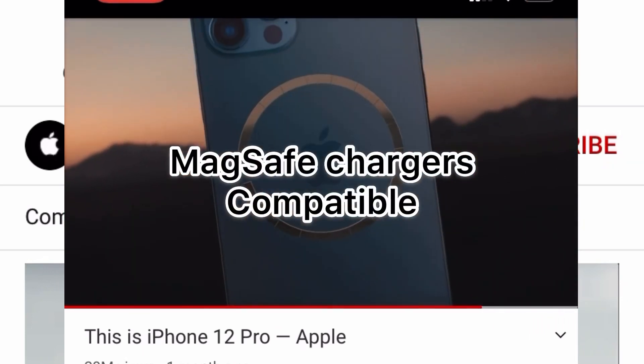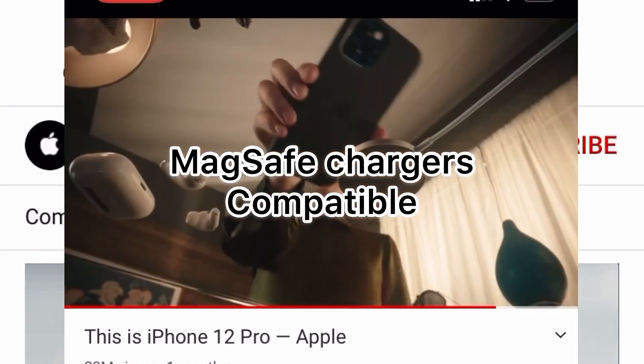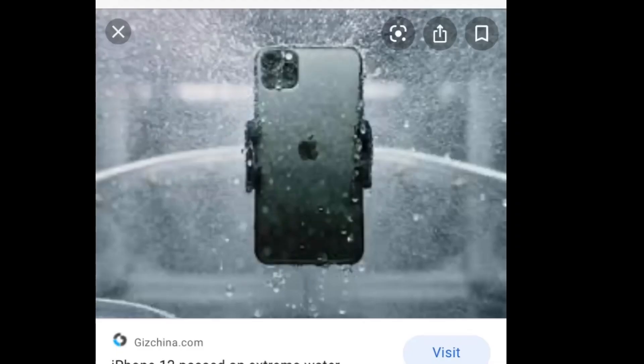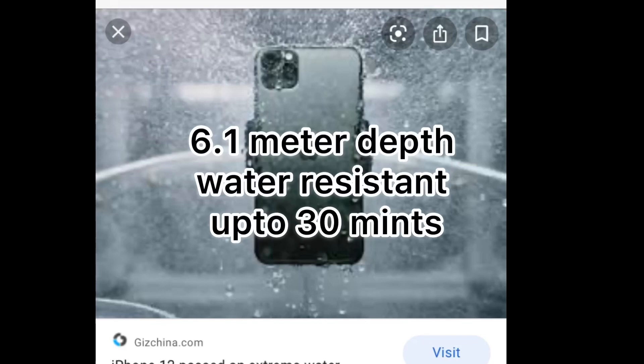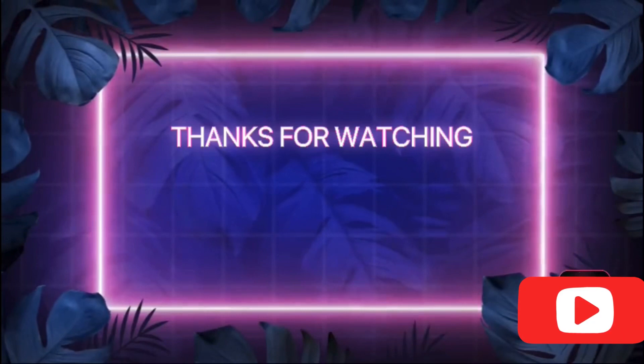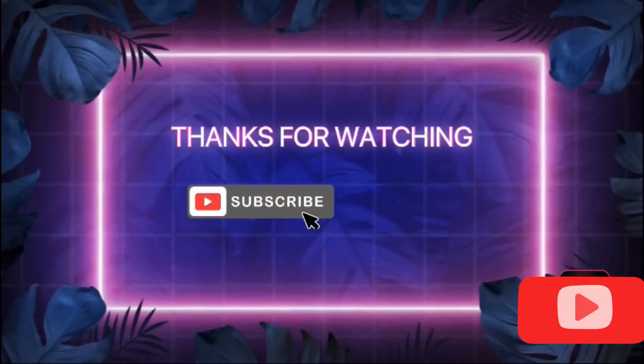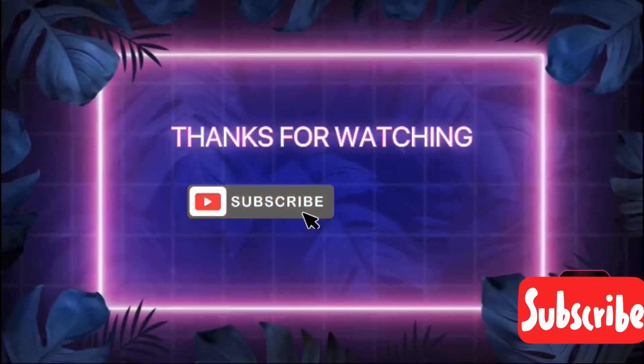You can use the maximum charge capability. With a compatible charger, you can achieve a 50-80% charge quickly.